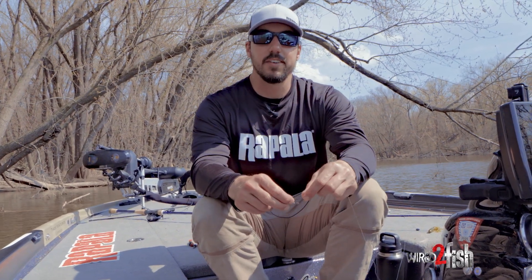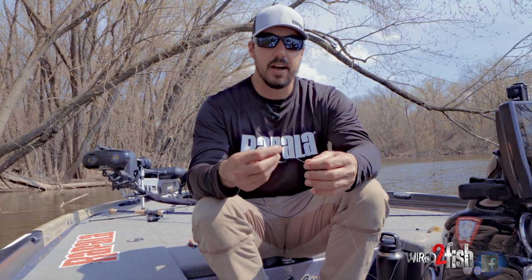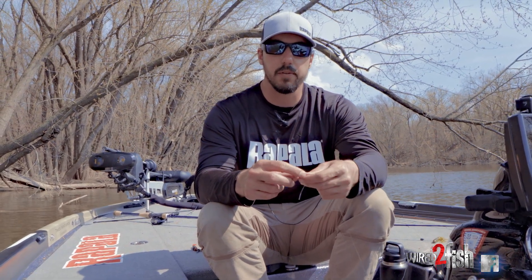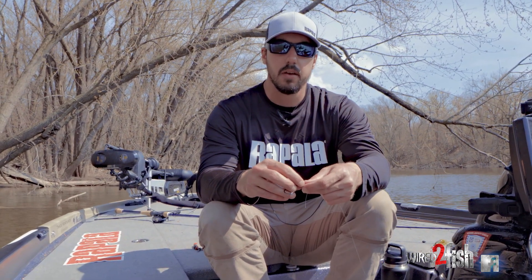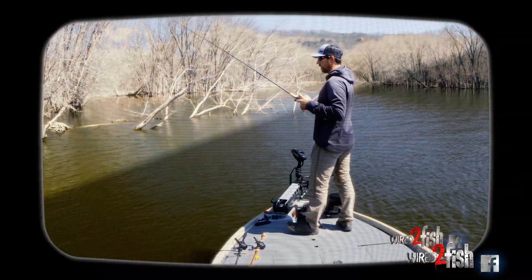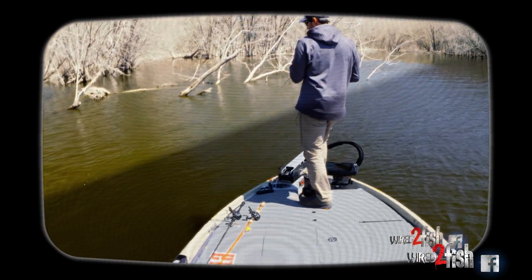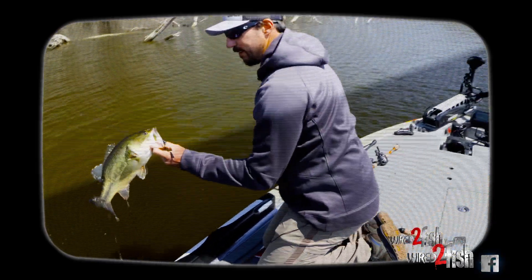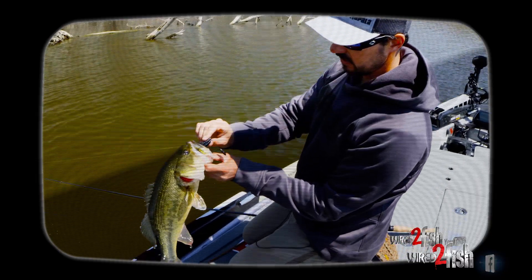Hey everyone, I'm Bob Downey, Elite Series Angler, and I use the Palomar knot still quite a bit these days. It seems like a lot of people don't like it for fluorocarbon, but I still use it pretty much exclusively and just want to go over a couple of tips to make sure you get it right. There are a few different things I do to make sure that this thing isn't crossing over and isn't burning.